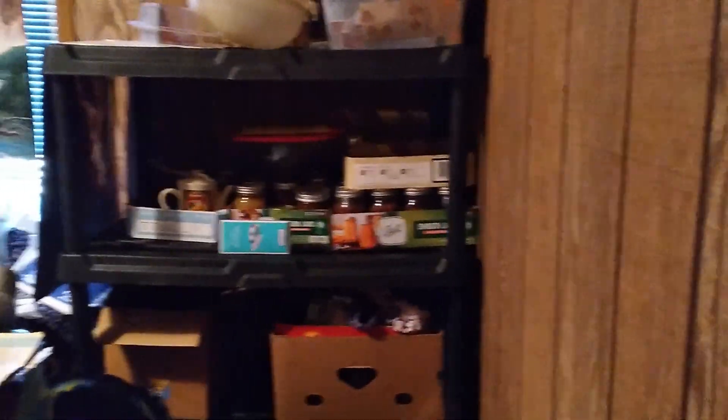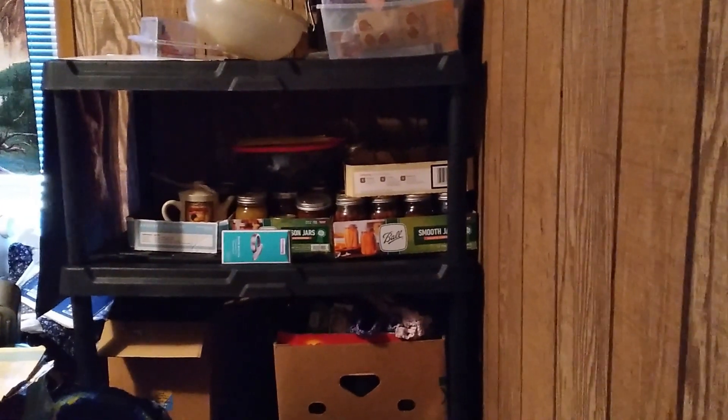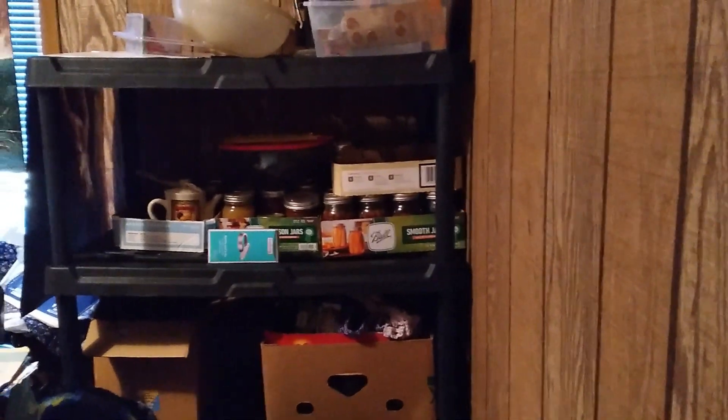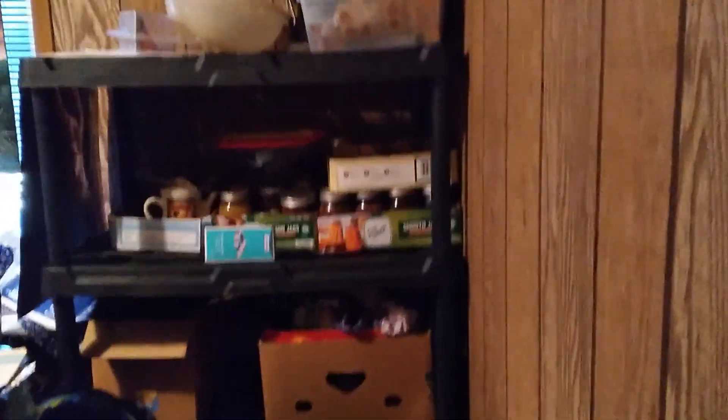That just doesn't work. So I took them all down — I had two of those black shelving units. Took them all down and I'm in the process of redoing my pantry. That's how it goes — pantry issues.